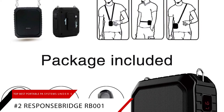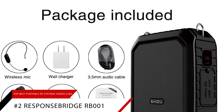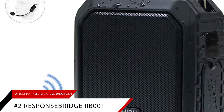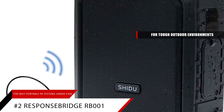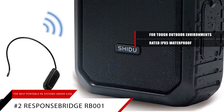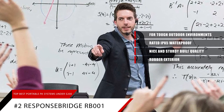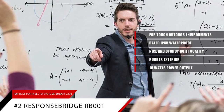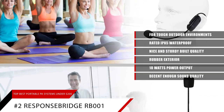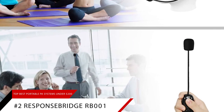Second to the top is our pick for the best outdoor portable PA system, the Response Bridge RB001. The Response Bridge RB001 can stand up to the toughest outdoor environments. It's rated IPX5 waterproof so you will have no problem using it in the rain. Build quality is nice and sturdy — its exterior is clad in rubber to protect it from scratches and impacts. Its outdoor power is a respectable 18 watts and the sound quality is decent enough. If you want a portable PA system that's waterproof and sturdy enough for outdoor use, the Response Bridge RB001 is a great choice.